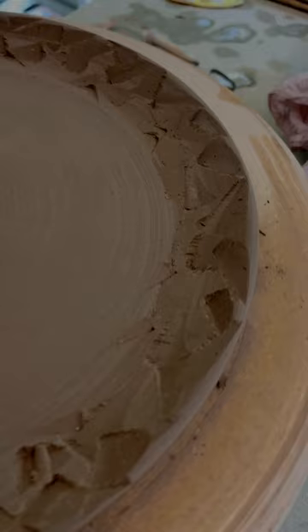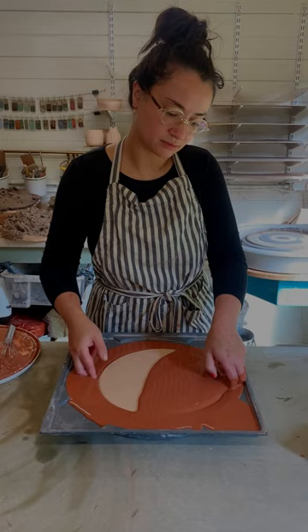After bisque firing, I wax the back of the plate and dip it in to glaze. This is my cobalt blue glaze and as you can see, after firing it comes out a lovely earthy blue colour.